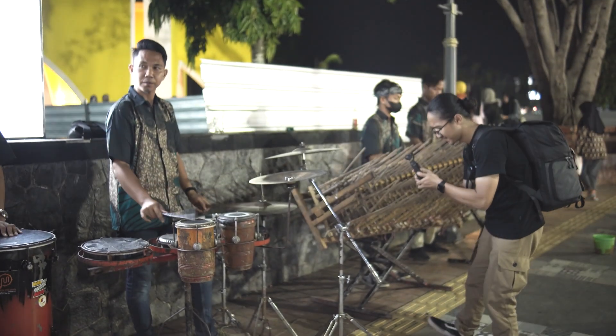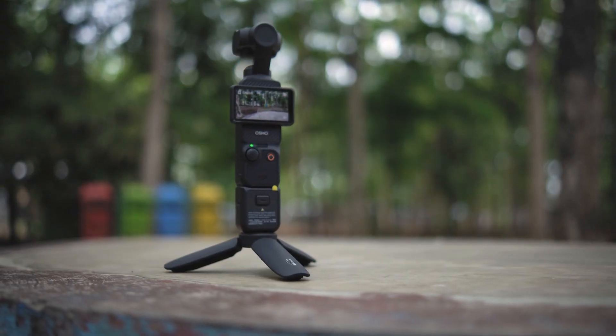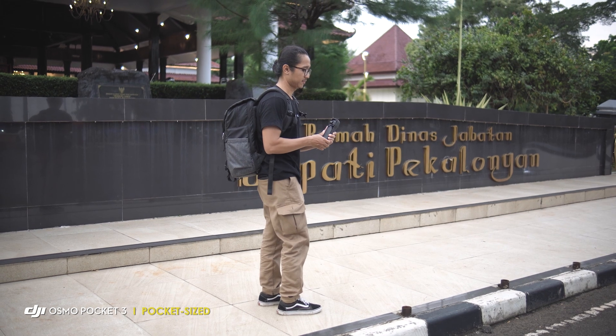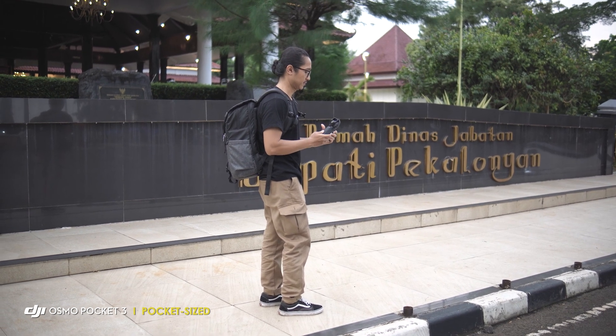Ini kebetulan saya baru dapat kiriman dan sekaligus kita pakai juga untuk mengetes kameranya kayak gimana. Ini kamera yang cocok banget buat vlog. Yang paling saya sukai dari kamera ini, ini kamera udah paket komplit. Meskipun bentuknya kecil dan compact banget, bisa dilepas-lepas, tapi kita udah dapet semuanya. Kita udah bisa dapet kamera yang kualitasnya bagus.